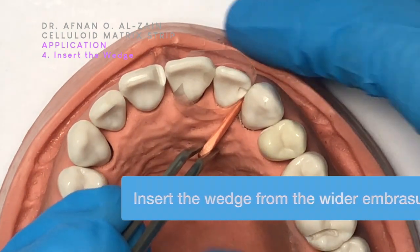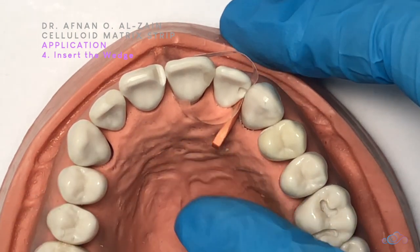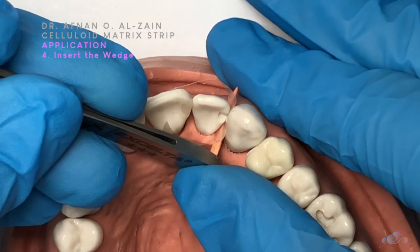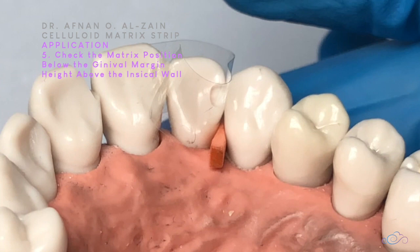We're going to insert the wedge with the forceps. Then we flip the forceps and use the back of the forceps to push it in, getting it from the other side. Next, I'll confirm that the matrix is below the gingival margin by at least one millimeter and higher than the incisal wall by at least one to two millimeters.